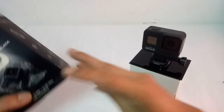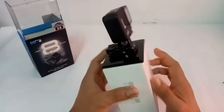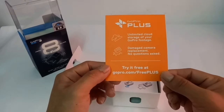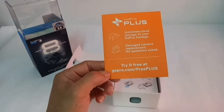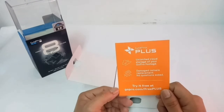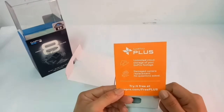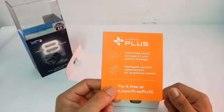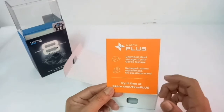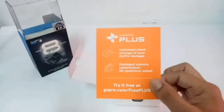Pwede itapon, o itabi muna — baka magamit pa natin sa hinaharap. Ngayon ito na guys, ito na yung appearance ng ating camera. Malalaman natin kung ano mga nilalaman. Guys, ito yung GoPro Plus — magkakaroon dito ng unlimited cloud storage of your GoPro footage, damaged camera replacement with no questions. Try it free — punta ka lang sa site nila at inquire. May membership na parang 5 dollars a month. Kung gusto mo mag-avail ng GoPro Plus — unlimited storage, tsaka pag nasira yung camera mo, papalitan nila nang walang katanong-tanong basta naka-member ka. Isa pa: kung naka-member ka, magkakaroon ka ng 50% off sa lahat ng accessories na tinitinda nila sa kanilang site.